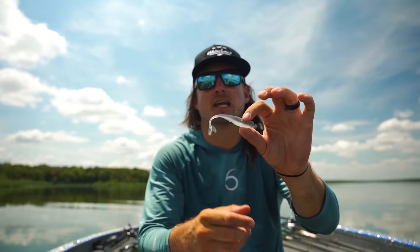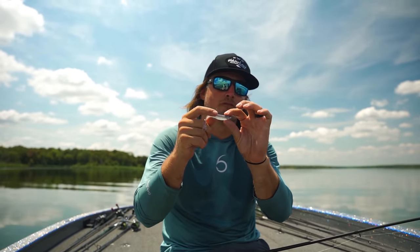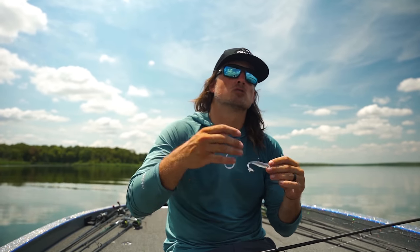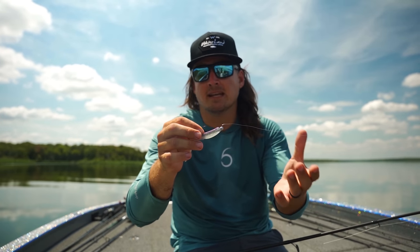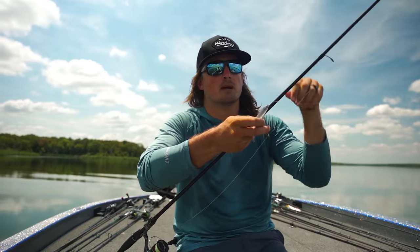The way you fish it a lot of times is in conjunction with forward-facing sonar. You're going to get out on fish that are suspended over humps, schooling fish — this works extremely well. I've been catching a ton of schooling fish, and it works really well on fish that won't bite anything else. That's when a lot of these pro fishermen have been using this rig.